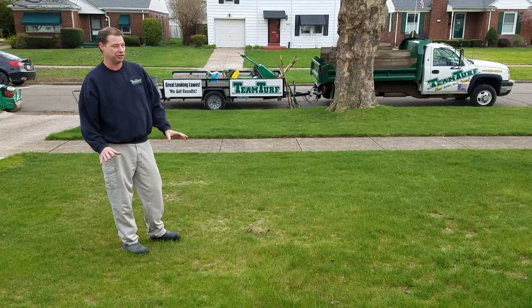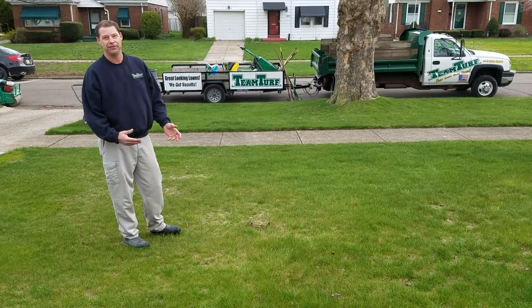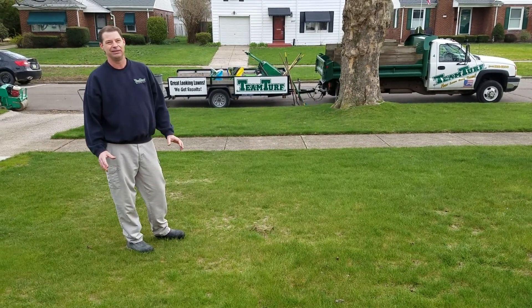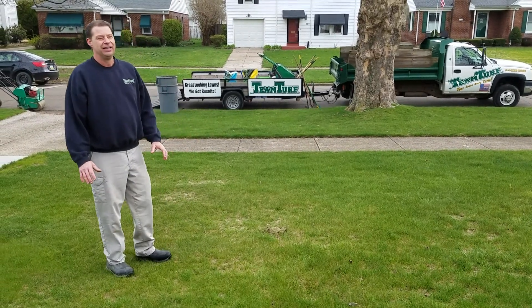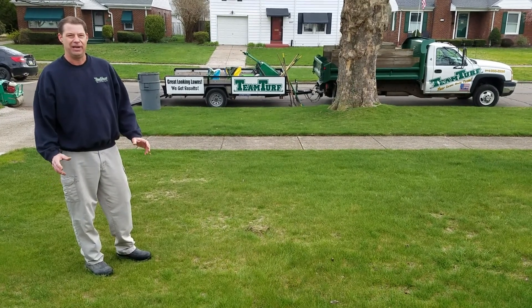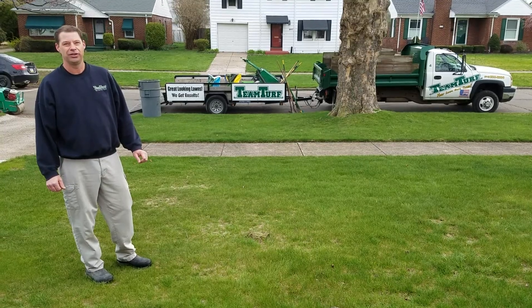In some instances — which this could be one — the lawn may need to be stripped off to the dirt and started over again. This is something that just happens over time with lawns. To help keep that from happening, just proper maintenance — aerating every year, twice a year — will help keep that thatch under control.